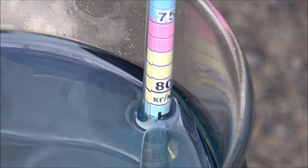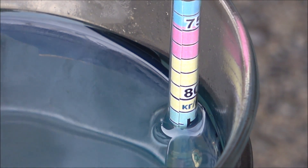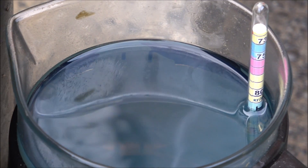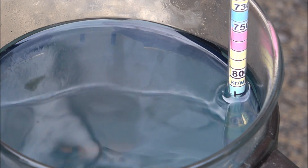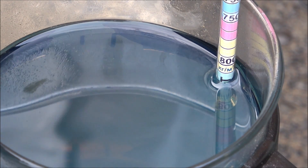Now we've got approximately 845 kg/m³. The diesel fuel sample has cooled down and is now within limits. The recovery process is going well and we expect approximately 10 liters each of diesel and gasoline. The density of the fuel has changed and is now just within the limits of diesel fuel — everything's fine.